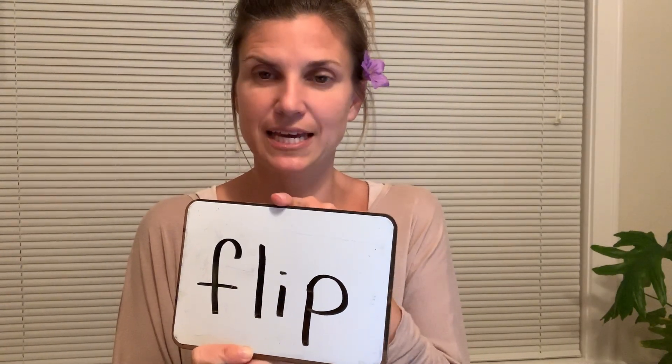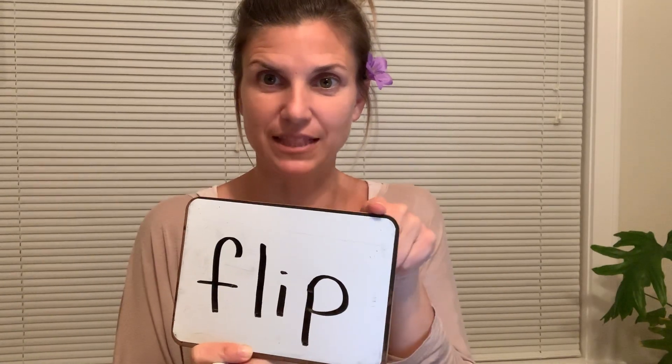Our next word is flip. So pause and write. Check it. F-L-I-P. Flip.